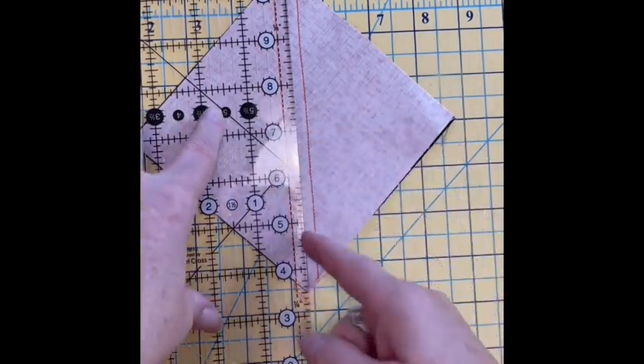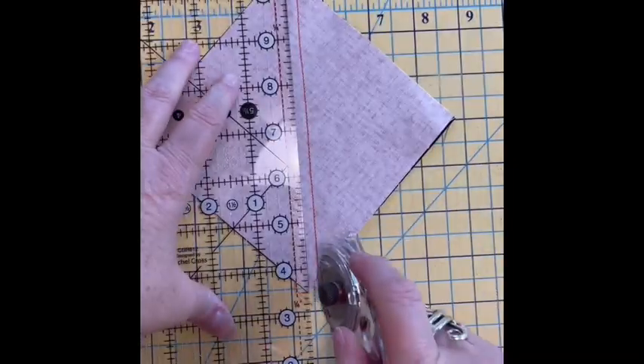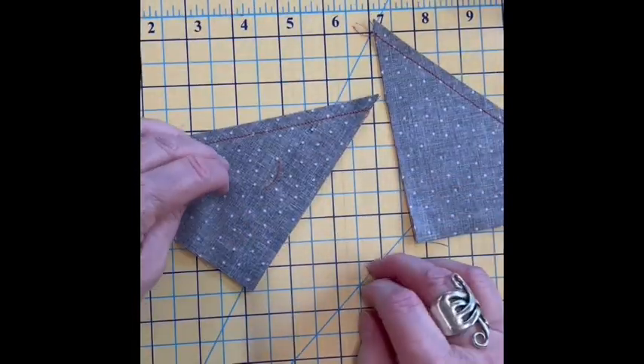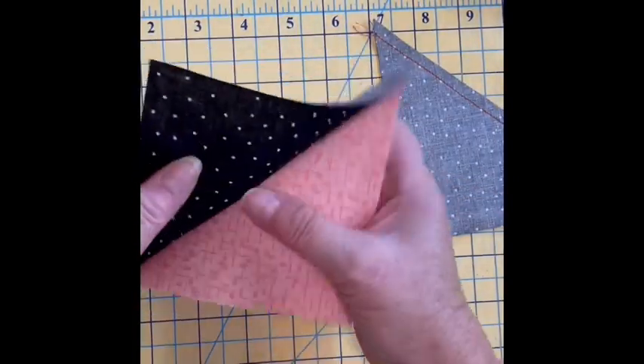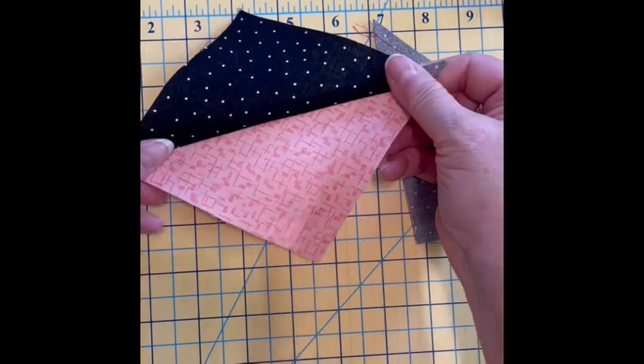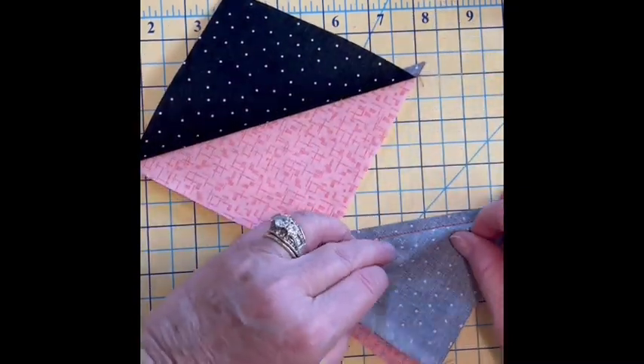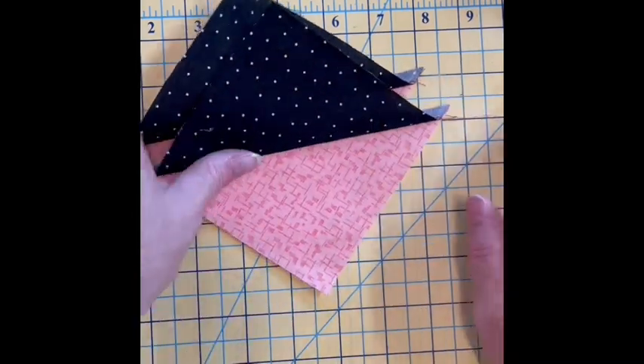You're going to cut it in half right on that line that you drew, not on your stitch line. Once I do that I will have two half square triangle blocks from one square, and I'm going to press these to the dark. Then I'm just going to set those aside.